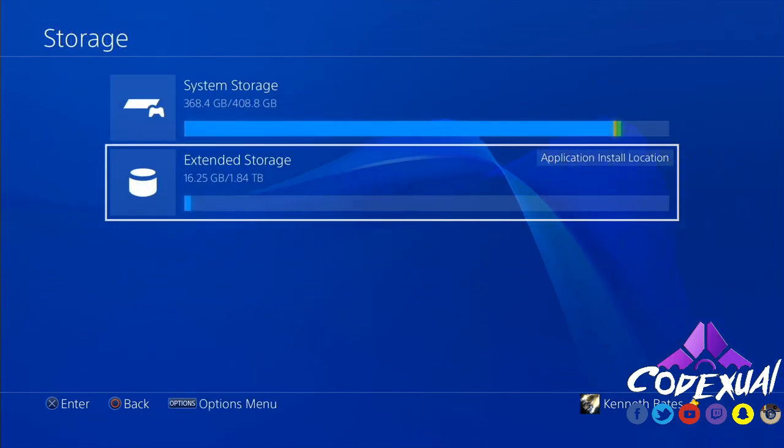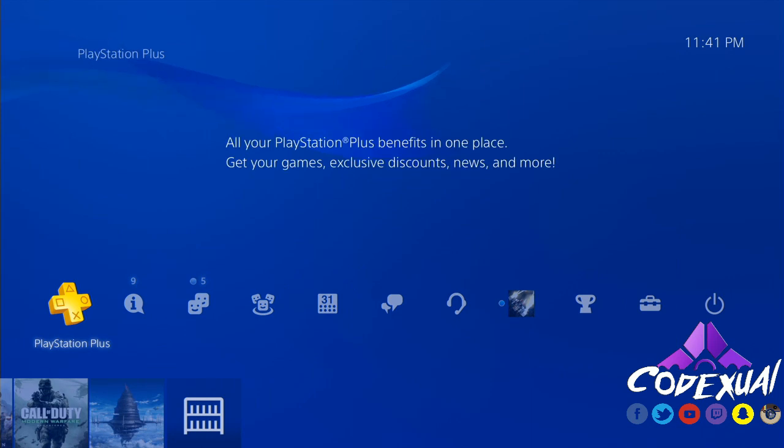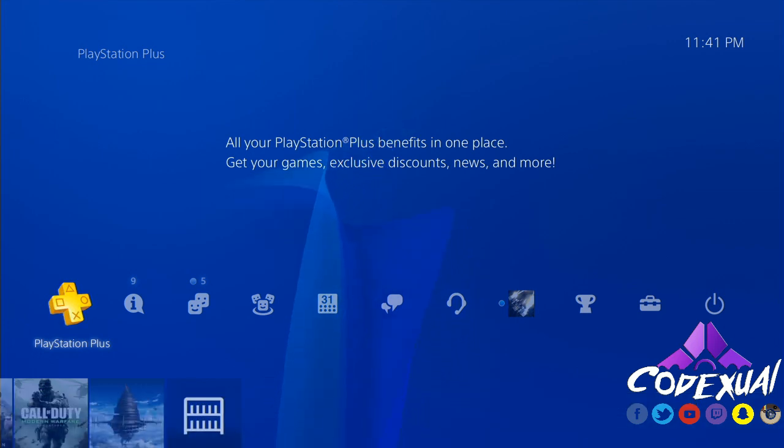In my previous video I do apologize — I was misinformed about a lot of things. Some people were able to get games working and some weren't because it was randomly selected who received the firmware update. I didn't know that at the time, so I did some research to figure out what was going on, and it took quite some time.